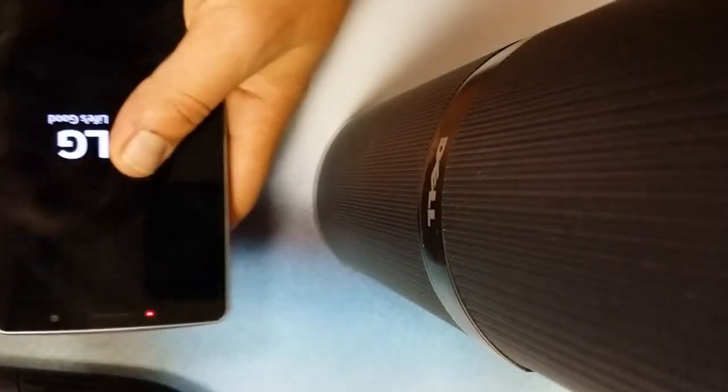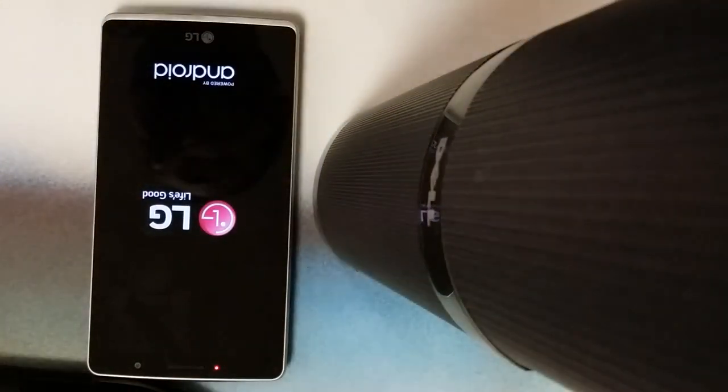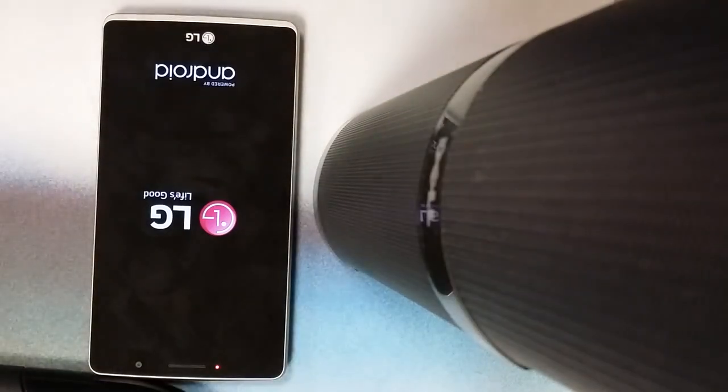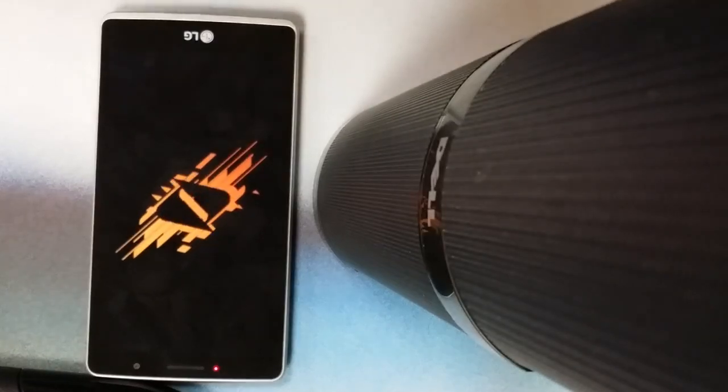We're going to take out the battery again, just like so, put it right back in and turn on the device the right way. Just like that, guys, this should have removed the Google account. We shouldn't have any problem — we should just go right into the phone without using our phone number or anything else.